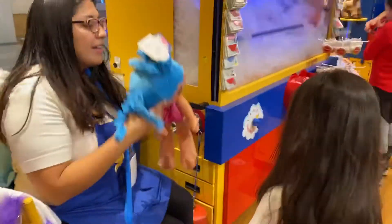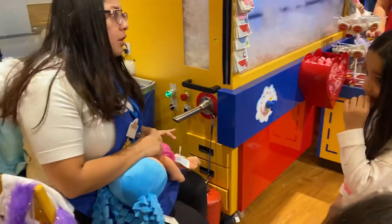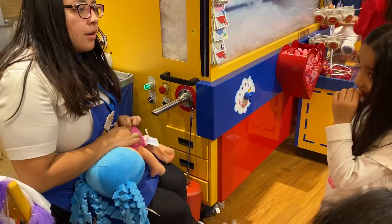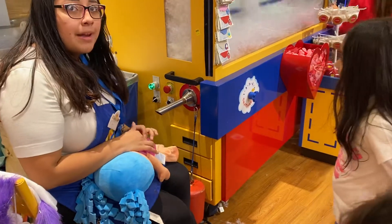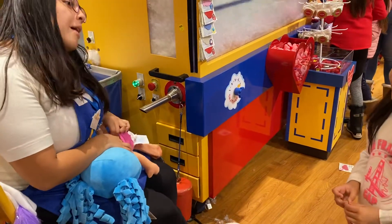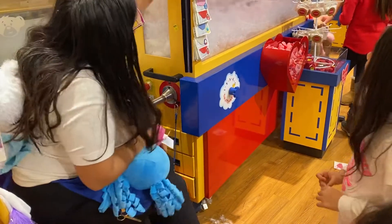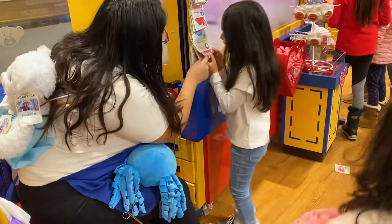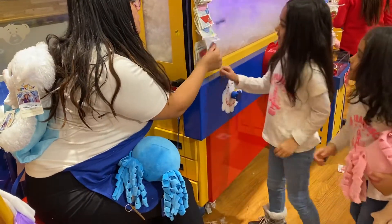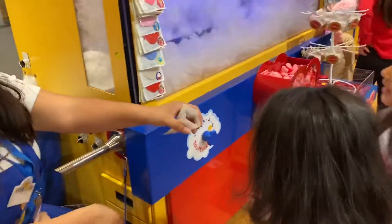Okay, go ahead. Why did this one smell strawberry?